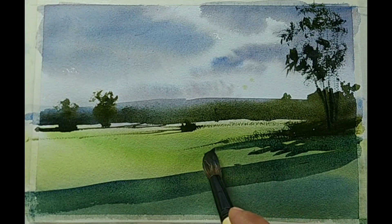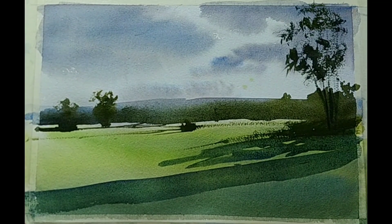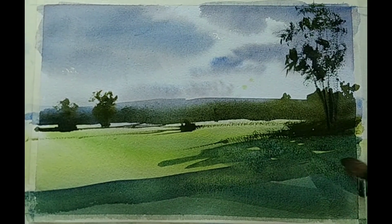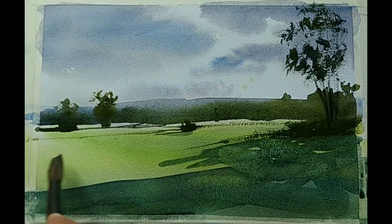Now this looks more engaged — it doesn't look blank anymore. It also defines some play of light. Multiple things are achieved by adding these elements: we are engaging the foreground, we are getting some play of light, and we are also improving the overall composition.